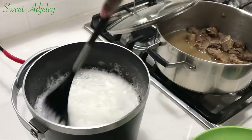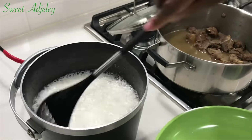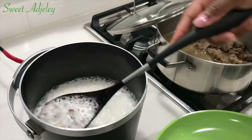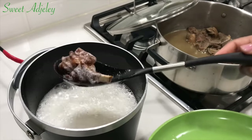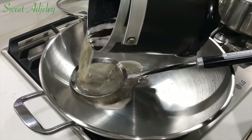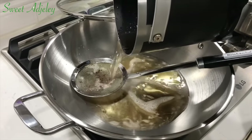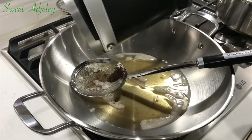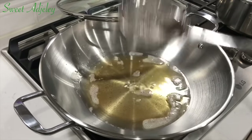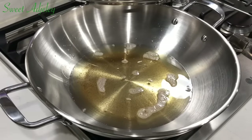Our meat is nice and ready, so I'm going to get it out and set it aside. I'll continue the frying process until everything is fried up. Next, we'll be using the same oil we used to fry our meat because it is flavor-infused. I like to strain it because the pieces in there are probably burnt — but this is optional, you don't have to do this.